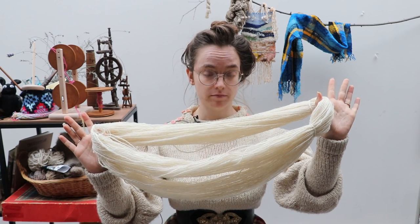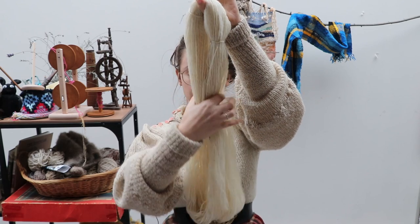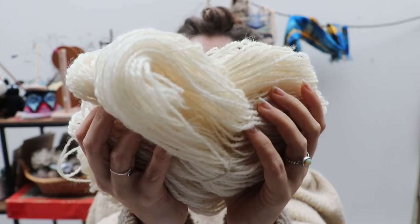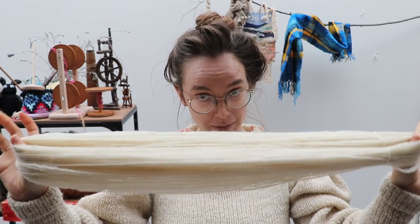This is gorgeous yarn — absolutely stunning. I am an advocate for using local yarns and local sheep. So Belgians, why aren't we using Flemish sheep more? But I have lamented about that in another video. Back to the Tam O'Shanter.